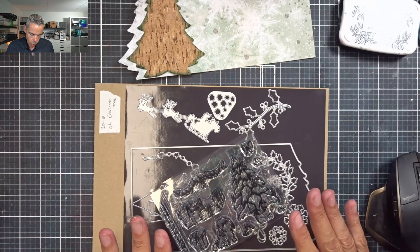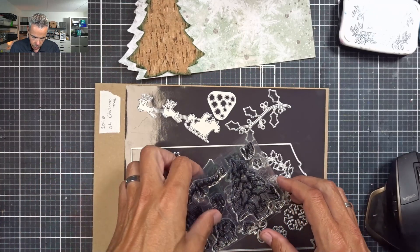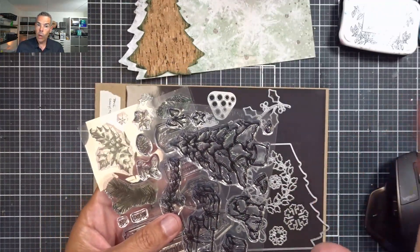Hello my fellow crafters, welcome back to my channel. My name is David and today I'm going to be working in my journal using my December to Remember collection that just launched. Without any further ado, let's dive in. I'm going to be using the Oh Christmas Tree die set, number 2048, and these two stamp sets. I'll link all the products below.